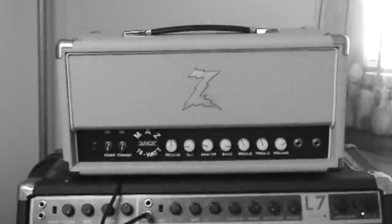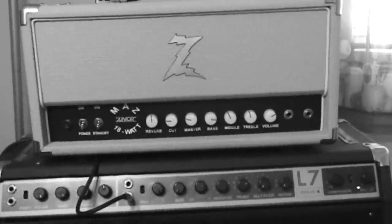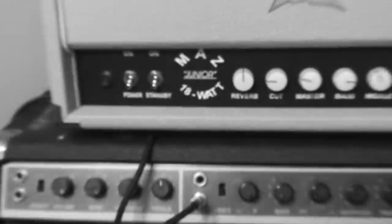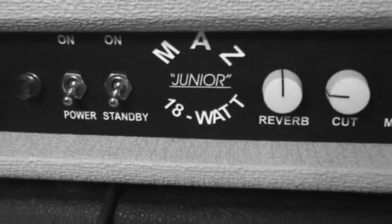That's the Z amp. I just got that a couple weeks ago. I've been posting the Brad Paisley videos before long. Not a Z rep, but a cool amp nonetheless. Thanks for all your views. I hope this helped you out. Have a good day.